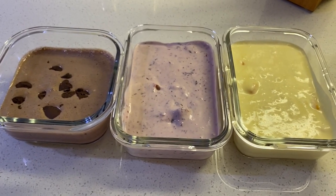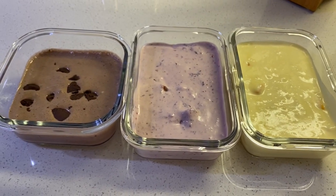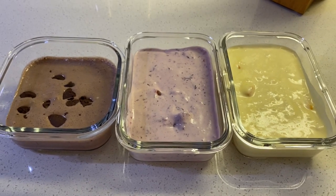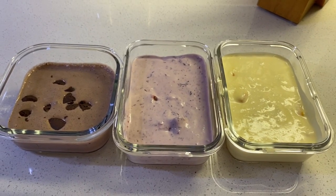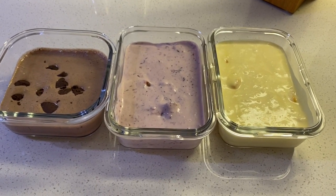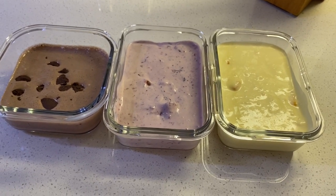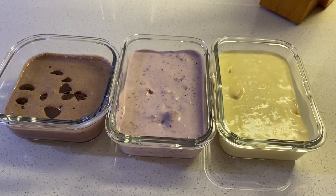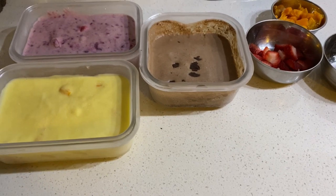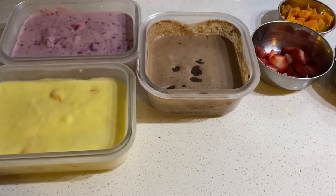Here are the three ice cream flavors ready — see how easy that was! It took less than 10 minutes and we have chocolate, strawberry, and mango. You can pretty much make any flavors with any fruits, nuts, or whatever you desire. We're going to freeze these for 3-4 hours. If you're making them at night, you can leave them overnight — or in 4-6 hours they should set nicely.